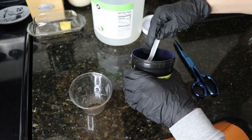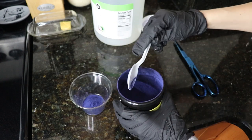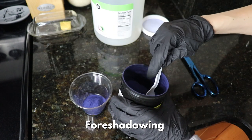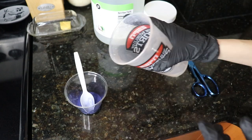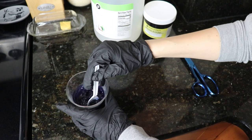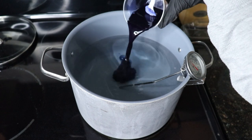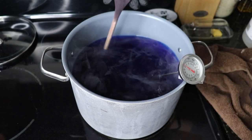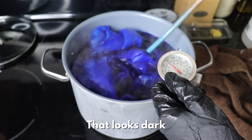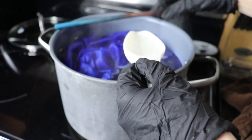Dharma Trading says one pound of fabric equals two and a quarter teaspoons of dye. They recommend being precise, and despite my decision to eyeball it, I recommend following their instructions. Pre-dissolve the dye with a little hot water and stir until all the powder is dissolved, or you could end up with speckles. Once the dye is dissolved, pour it into your water, stir, then add your fabric and wait for the temperature to reach 180°F.